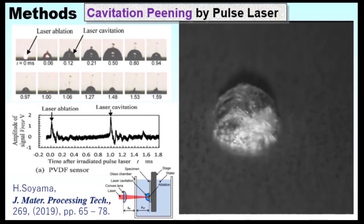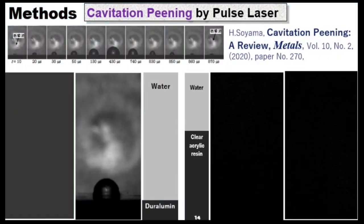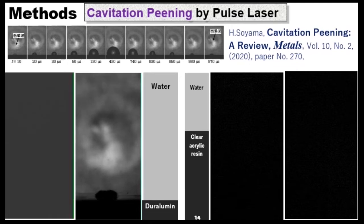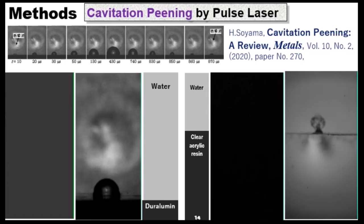Actually, in our system, we enhance the bubble impact. We can see the shock wave at bubble collapse. And also, at bubble collapse, we can see the pressure wave in the material by photoelasticity.